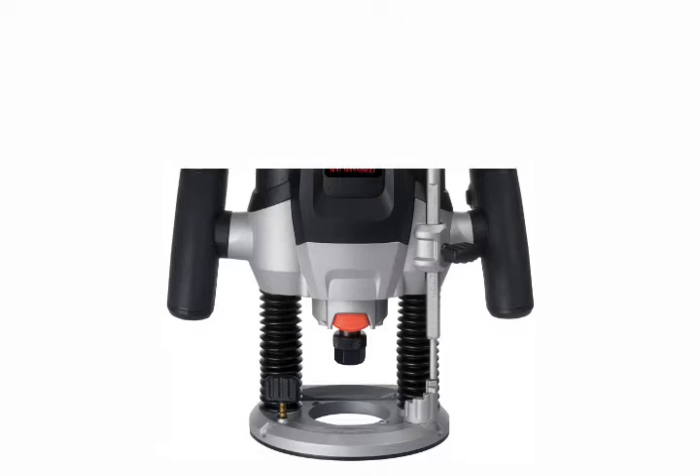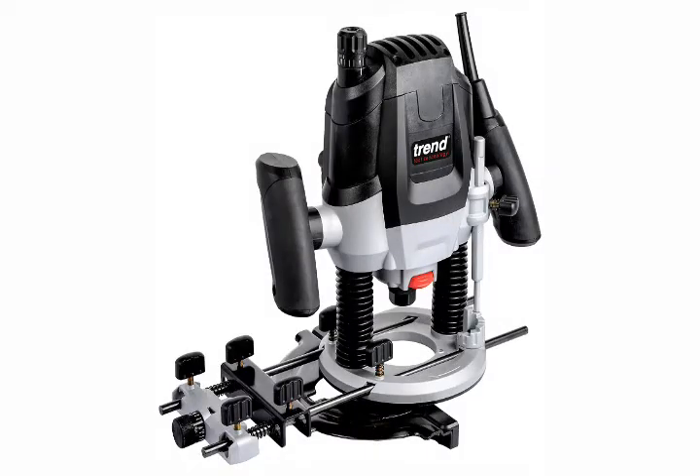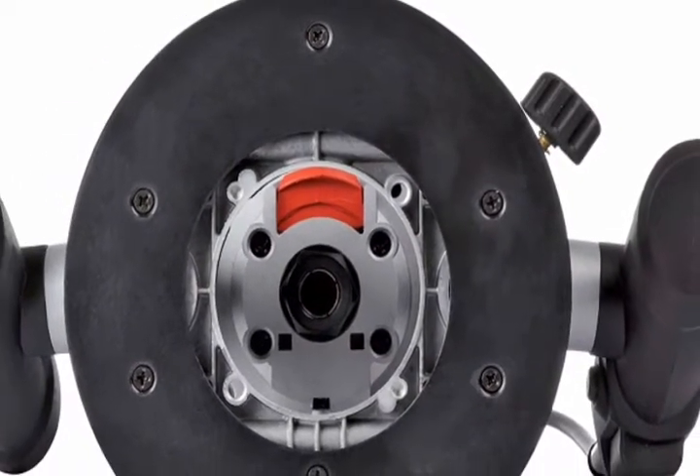Trade-rated router for multiple routing applications, fully featured design for maximum user benefit, powerful 2100W motor. Consistent performance soft start motor to minimize startup movement, trade-rated.